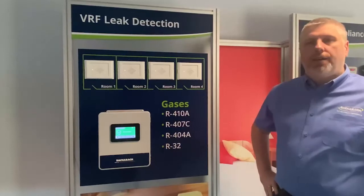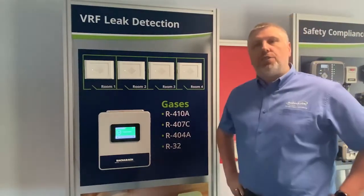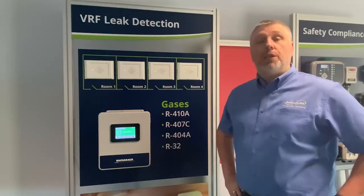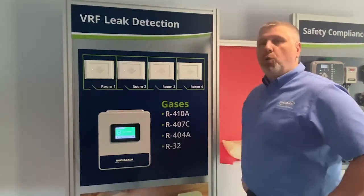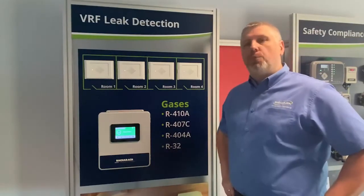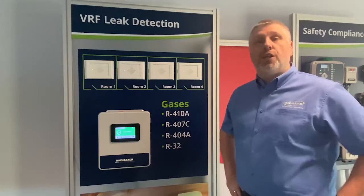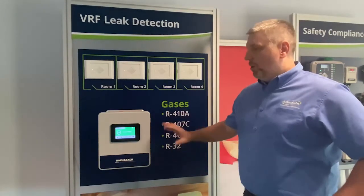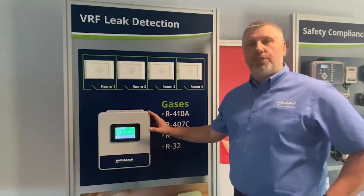The MBL 300 leak detection system from Baccarat. These leak detection systems are normally used for occupied spaces — hotels, dormitories — where you have multiple rooms, where you can place one of these detectors. This detector will be connected into either a BMS control panel or, as connected here, into one of Baccarat's MDR-SC controllers.